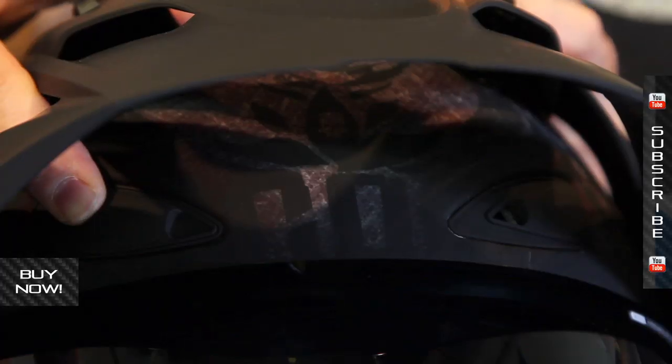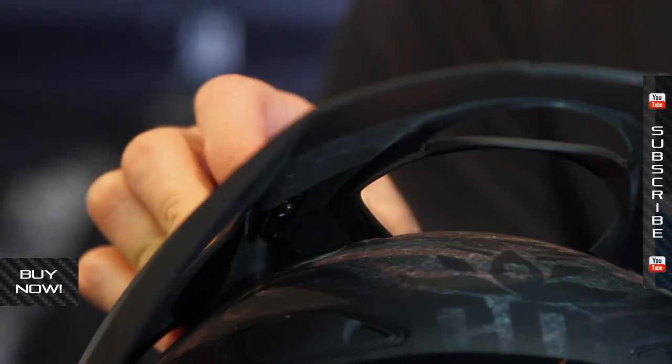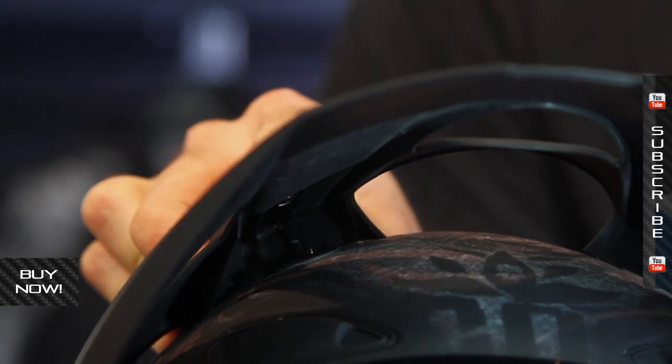On top of the helmet, you have these huge brow vents — these are multi-position. And then up in the visor, it uses these super vents. These can be closed off as well, and you can really tailor how much air is coming in.